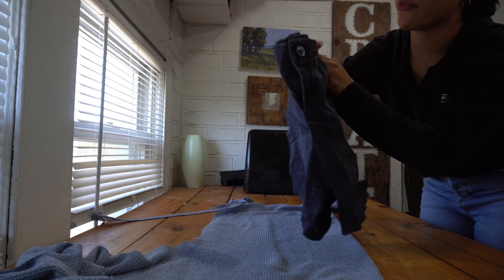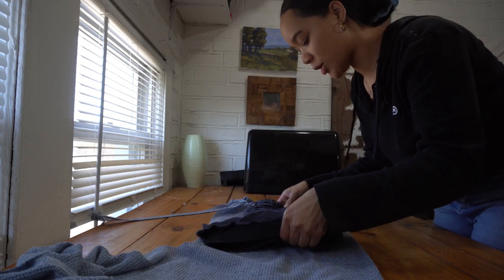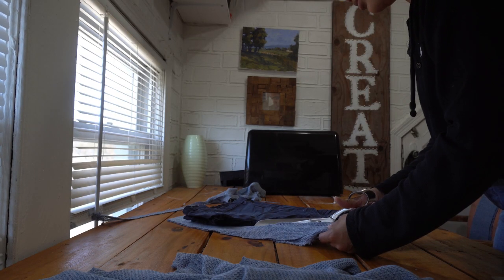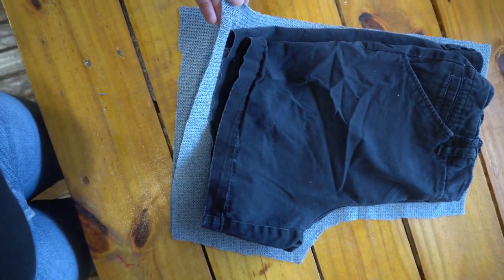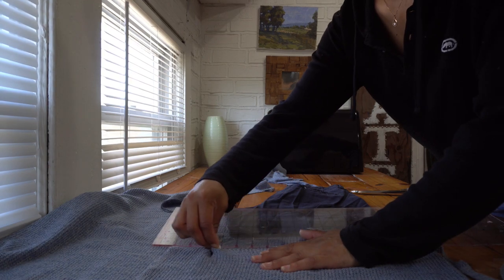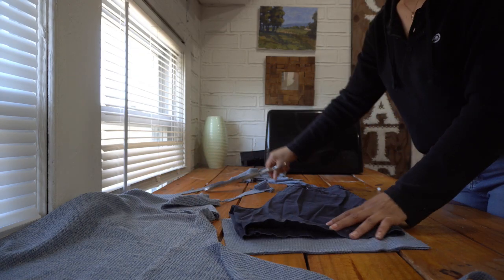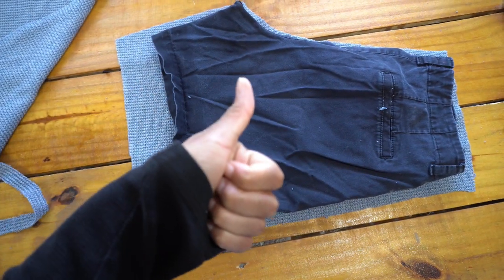Now I'm going to trace the shorts. I went and picked this pair from my closet and I'm just going to fold it in half and trace it onto my fabric. This is how it's looking and I cut two of these. Then I folded the shorts the opposite way to trace the back and added two inches to the length of both the front and back short pieces. Here are the back two.